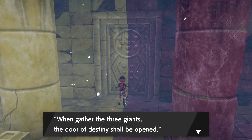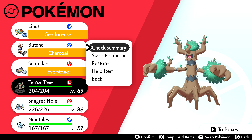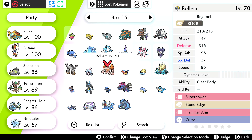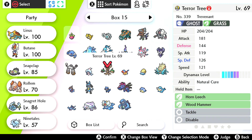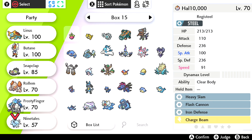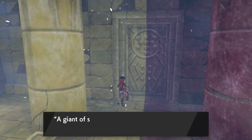A giant of rock, a giant of ice, a giant of steel — when gathered, the three giants, the door of destiny shall open. I think you have to have all three of them in your party. I'm gonna forget — remember you have to go to your boxes first. Just get rid of Snaggart, roll them, Snap Clap, and Snaggart. We need Reggiice — call him Frosty Fingers. Rock is the top right corner. That should be it, and we'll go into Three-Point Pass.